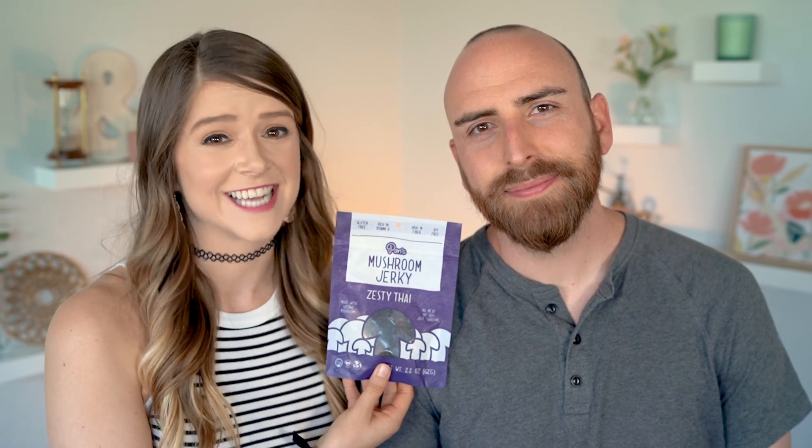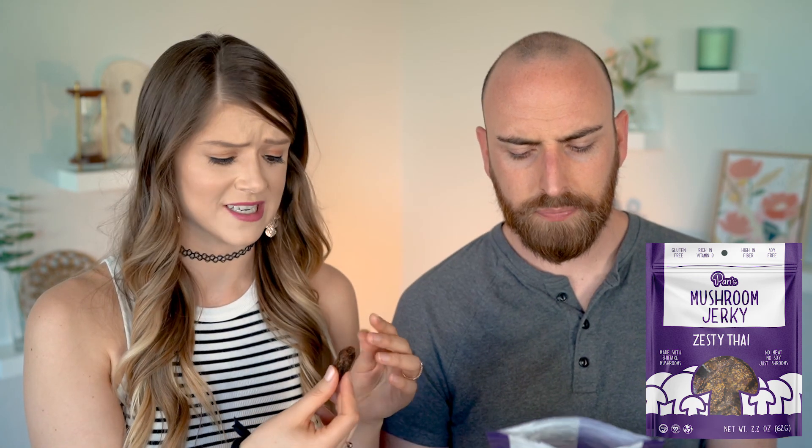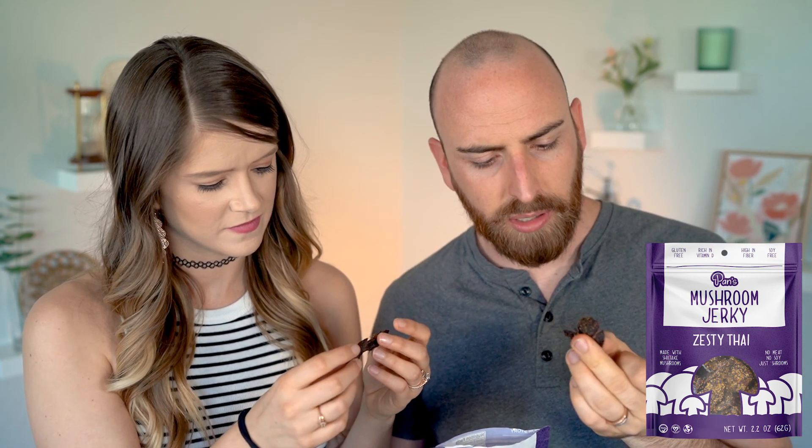The next jerky we're trying is Pan's Mushroom Jerky in Zesty Thai flavor. It's made from mushroom. The smell is kind of weird — very weird. But right off the bat it looks so much like beef jerky; it's dark like beef jerky. I don't know that I would think this was mushrooms if somebody gave it to me. I kind of have to try to get over the fact that this is mushrooms.